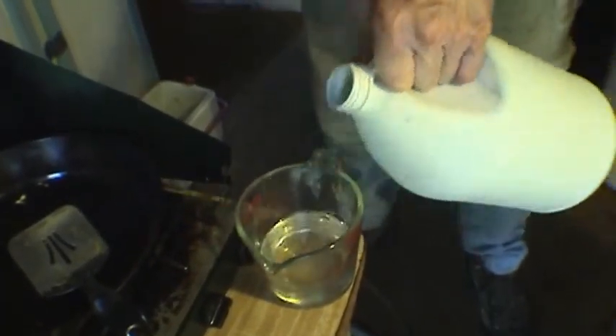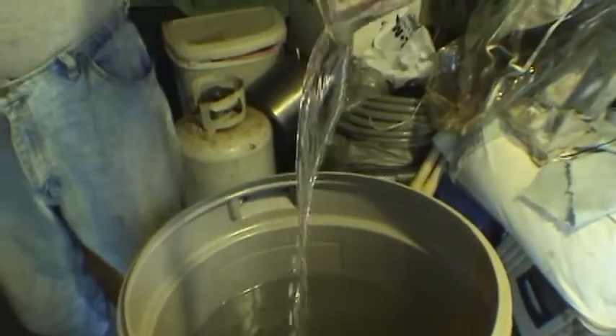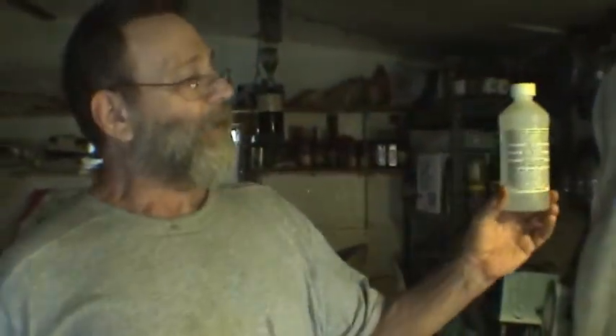I'm going to put about half a cup in there. Here's another thing you can use — this is 35% hydrogen peroxide, food grade.